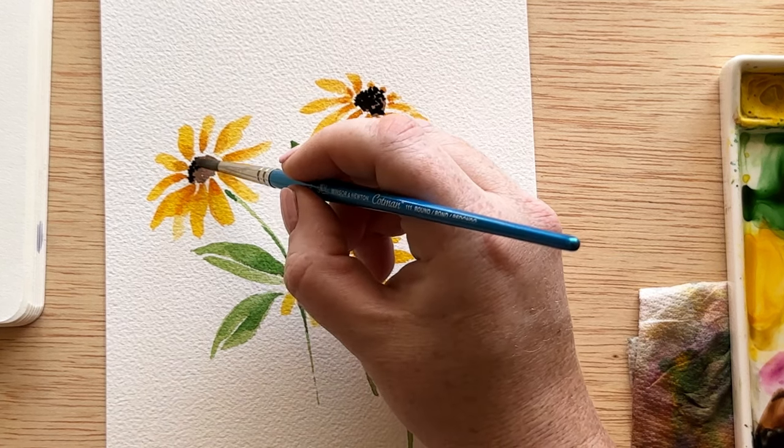And with that, our black-eyed Susans are finished. The only thing left to do is add it to the day six spot on our 30-day watercolor flower guide. I kept it simple with just the plain yellow, and I love the pop of color it adds to the overall guide. Thank you so much for being here today while we painted black-eyed Susans for day six. I will see you tomorrow for day seven. Bye.